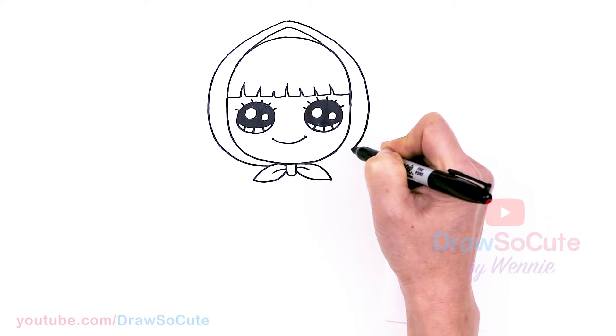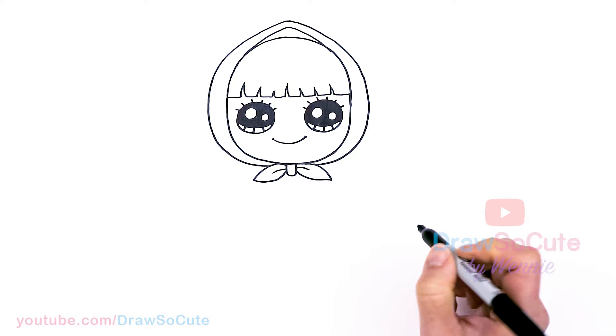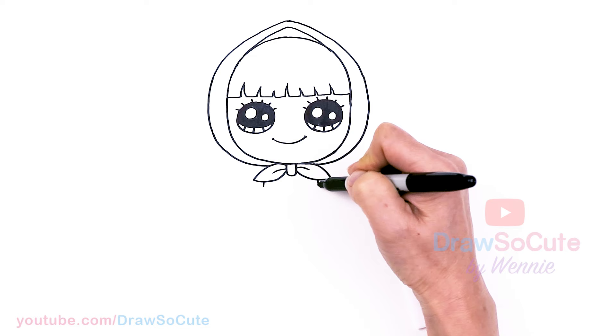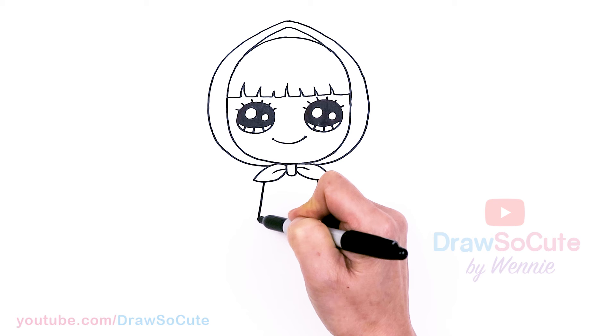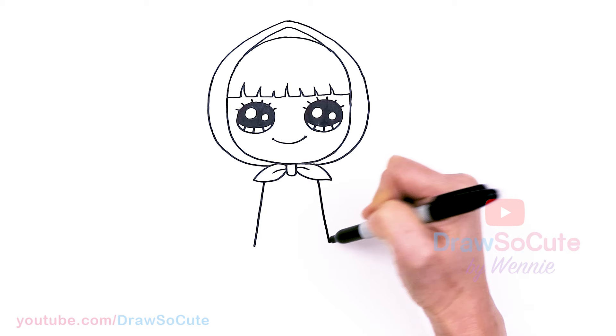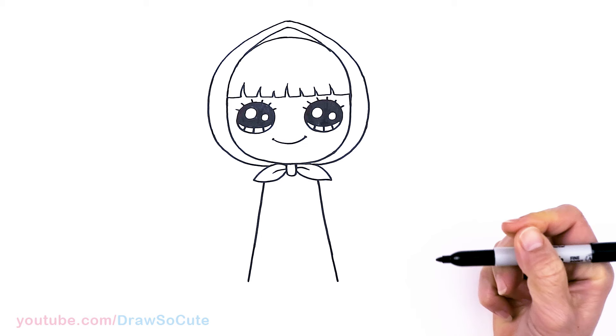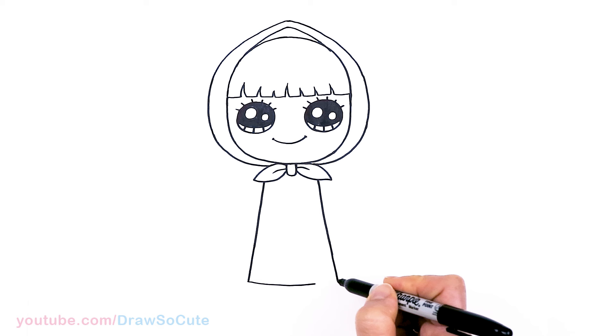So cute, right? Hopefully I'm helping you so far. Then from there let's draw her cute little dress. About right here and here, making it nice and even, we're going to bring down this angle line, coming all the way down getting wider as we go. It's a long dress — about right here — and then let's connect it with a curve all the way across.